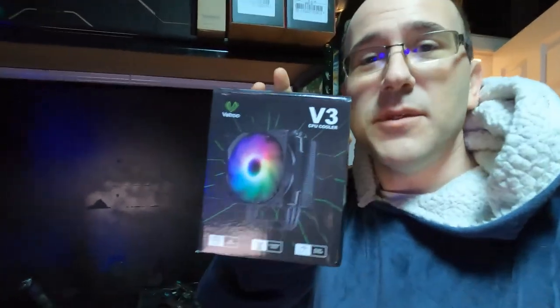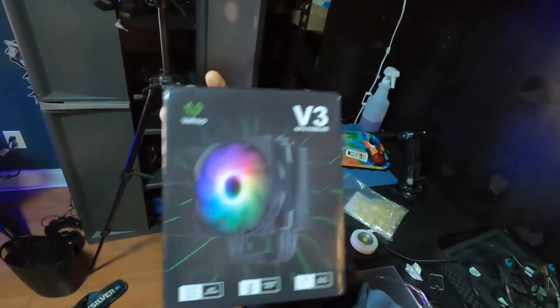Did I show you guys this new CPU cooler? This CPU cooler is actually going to be our new project.